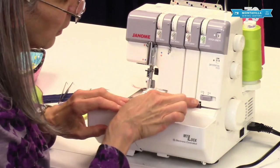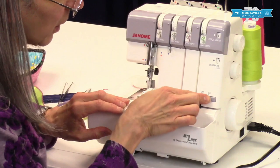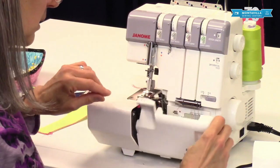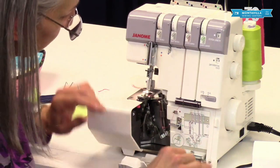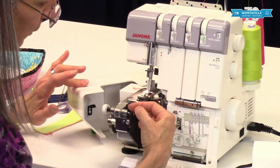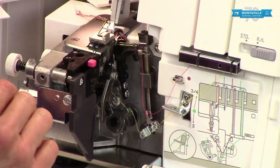The next thing you want to do is move this switch from standard to rolled hem — RH for rolled hem. Then we're going to take off the little bucket there, open the door, and next we need to move this switch to R for rolled hem, so from serging to rolled hem.